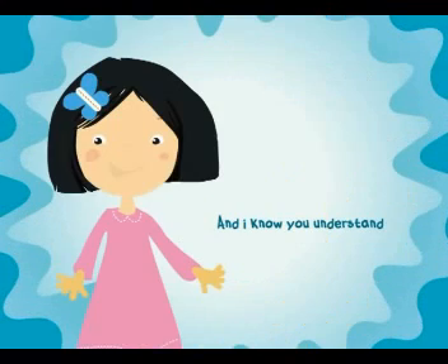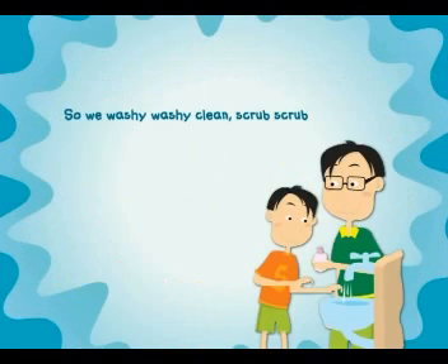It's fun to wash your hands, and I know you understand, so we wash it, wash it, clean, scrub, scrub.